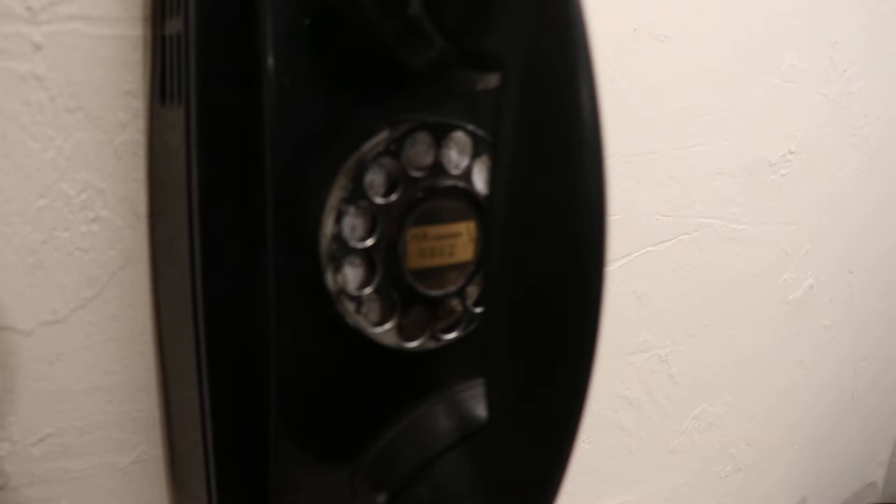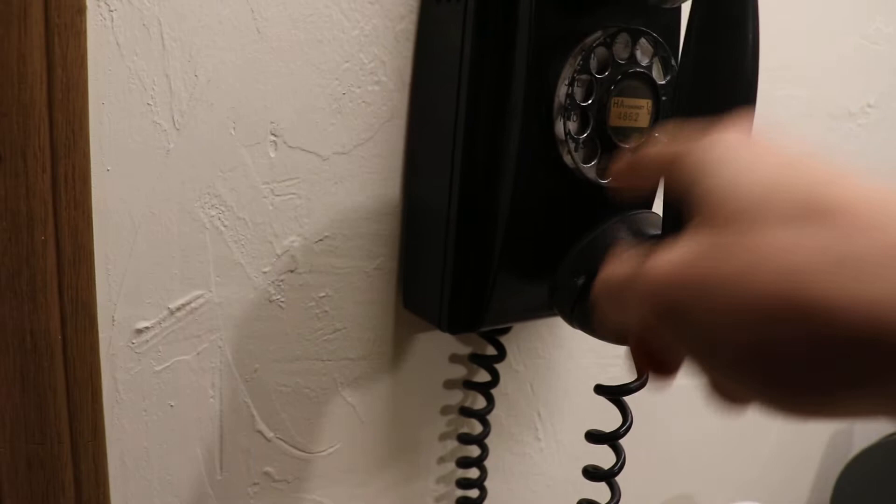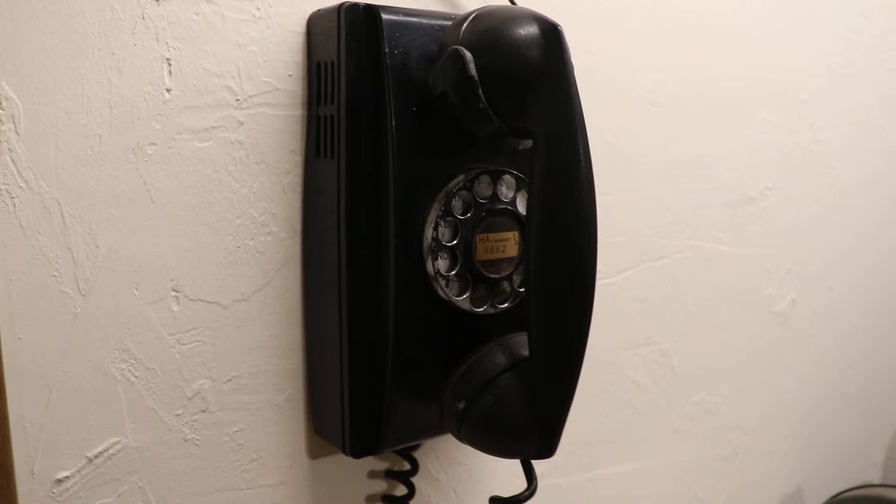As for the call quality, it's very clear for all phones speaking — even the E1 handsets with the carbon granule pickup, very clear. Most people when they call me say I'm coming through pretty well. I just have to put my mouth real close to the spit cup on the E1s, because you've got to rattle those granules around to get them to pick up the sound. But other than that, they are great. I'm most likely positive that all the old capacitors and everything filter out all the noise.